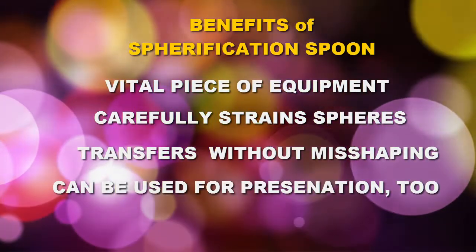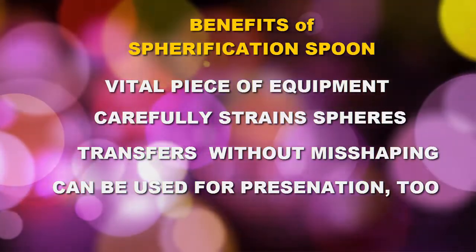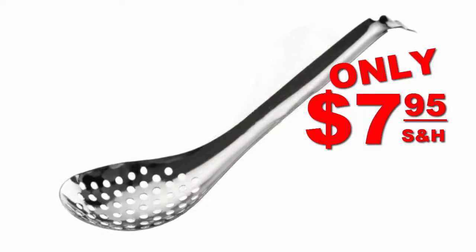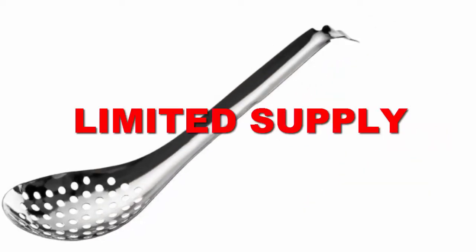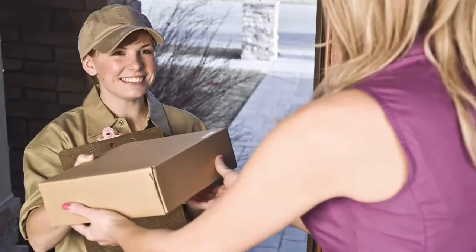Most gastronomical chefs believe the spherification spoon is a vital piece of equipment, allowing cooks to carefully strain delicate foods and transfer spheres without misshaping them. We have a special offer: a stainless steel spherification spoon normally sells for up to sixteen dollars or more, but you can purchase it now for the special one-time price of only $7.95 plus shipping and handling — a savings of over 50%. We have a very limited supply at this price and they are going fast, so act now before we are out of stock. We will ship it right away.